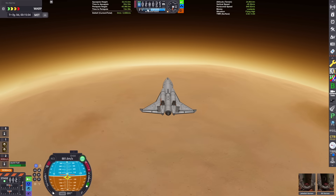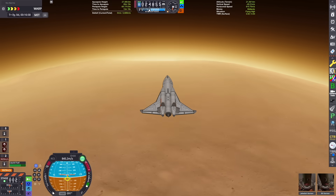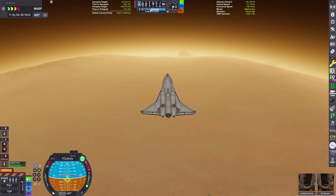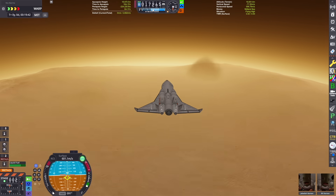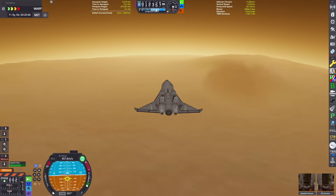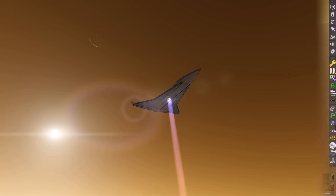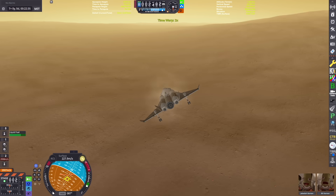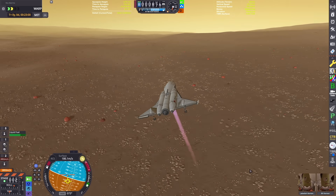We're going to be using some deployable parachutes, almost like the space shuttle when it landed, so that we can slow down when we're right about to touch down. We've also got our aerobrakes deployed to give us some extra drag so we don't impact the surface at several hundred meters per second — it's tough to slow down on these thin atmosphere planets. We just opened up our ventral engine and lit it up to give us some extra control on our descent, and we just broke the Duna sound barrier.